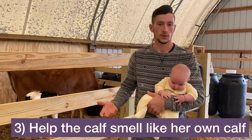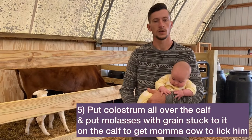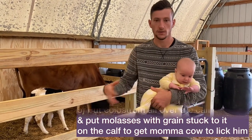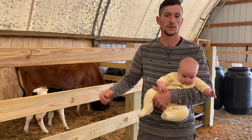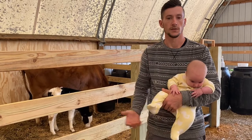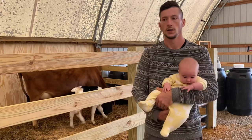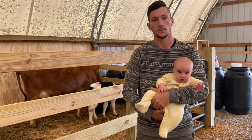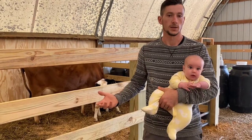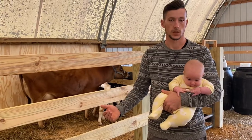We also tried to make the calf appear to the mom to be her own. We took some colostrum from milking her and rubbed it all over the calf. We also got some molasses and rubbed that all over the calf, then put some grain on it so it would stick to the fur. If you have some of the afterbirth, that would be another thing to rub all over the calf and would make a big difference. Going with the colostrum, grain on the molasses — those things really sped up the process and helped her accept the calf quicker.